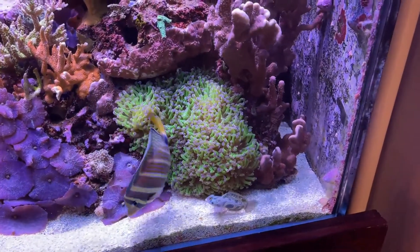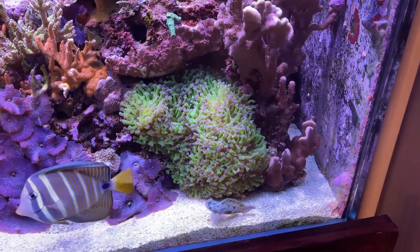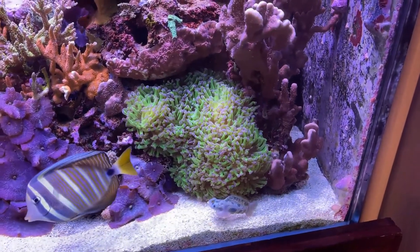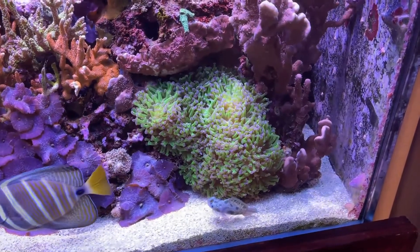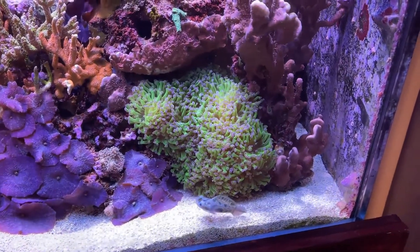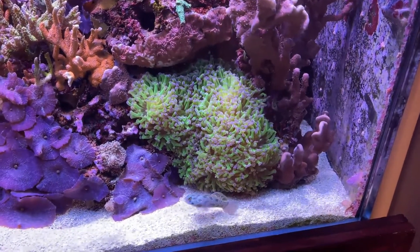Hello all. I've been meaning to do this video for a little while now. For those of you who have seen it, I had a video a little earlier where I had attempted to frag this frog spawn, and things kind of just went horribly wrong. If you haven't seen that, I'll post a link in the description. You can go check it out. But today, I'd like to show you the right way to do this.